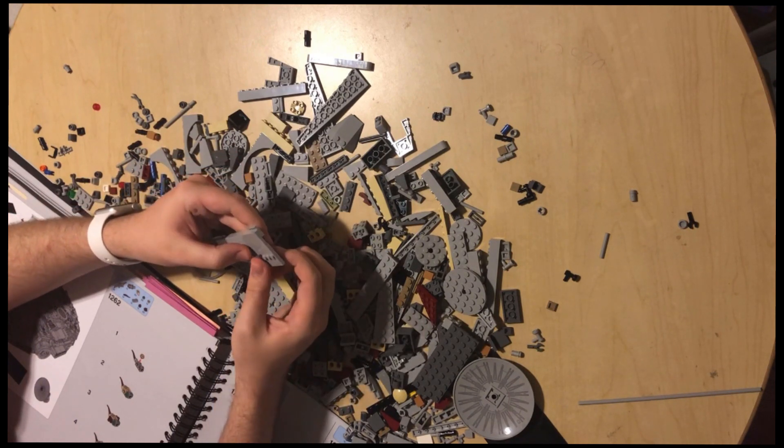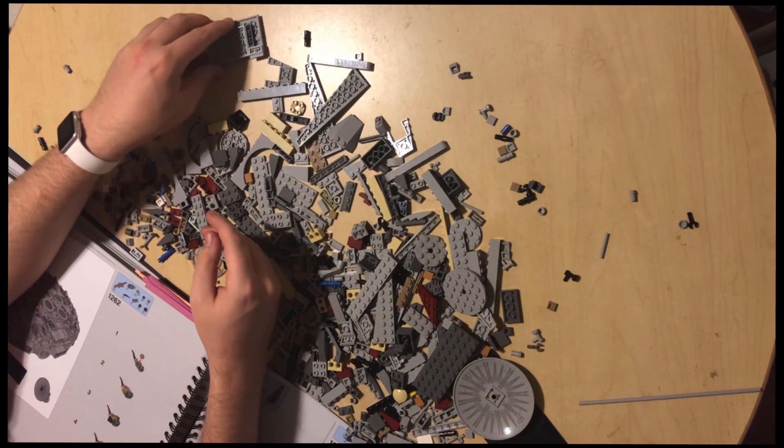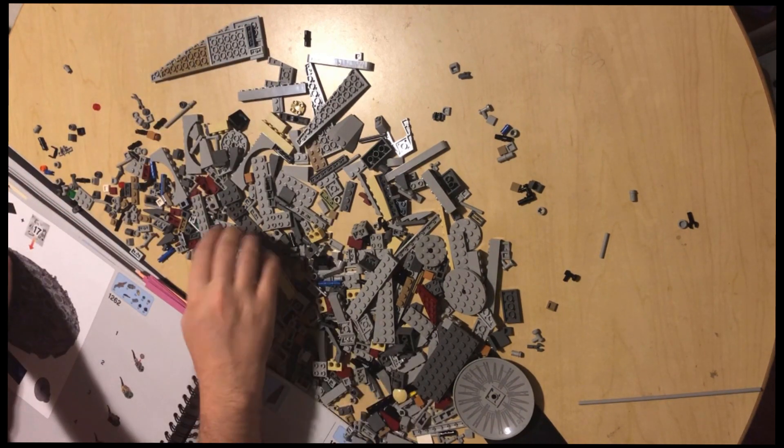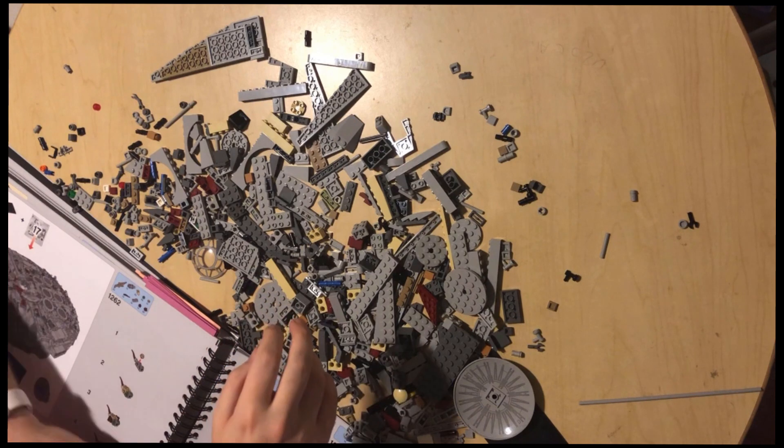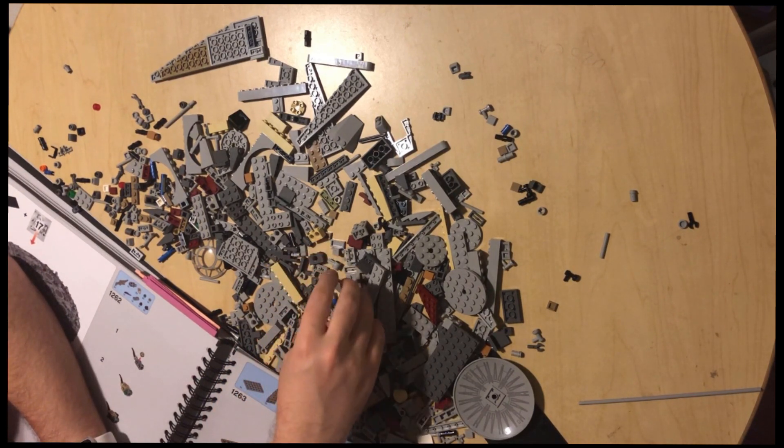With every piece I find, that brings us one piece easier to finding more pieces, and one step closer to finally being done with this damn behemoth.